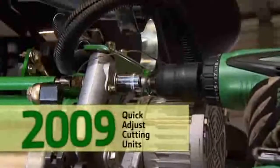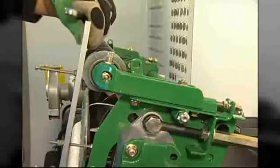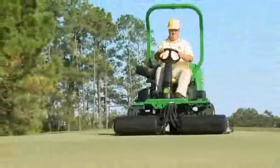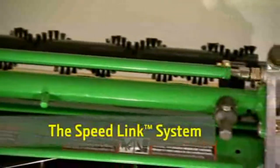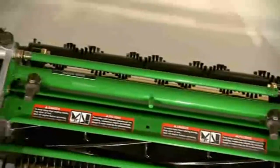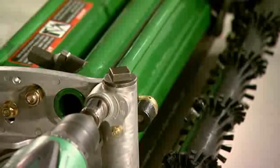We introduced time-saving and highly popular quick-adjust cutting units in 2009 to rave reviews. For years, changing the height of cut was a time-consuming and knuckle-busting process, until our quick-adjust cutting units revolutionized the industry with an inspired solution — the Speedlink system, a linking bar that connects both sides of the rear roller to a high-reduction worm gear. Suddenly, with just a cordless drill and socket, equipment managers could adjust both sides of the cutting unit at the same time and fine-tune the height down to one thousandths of an inch without the back-and-forth adjustments, checks, and rechecks. How could it be easier to change the height of cut?